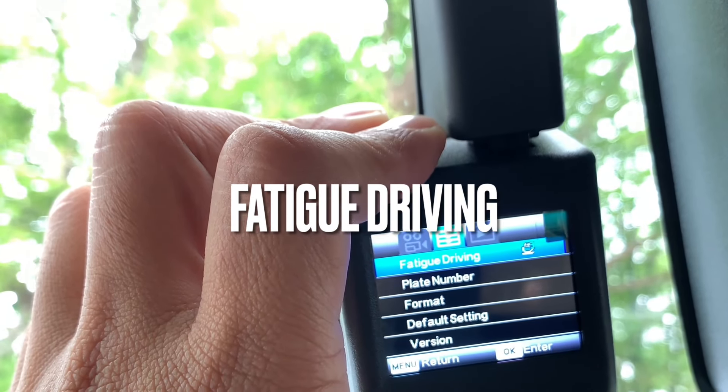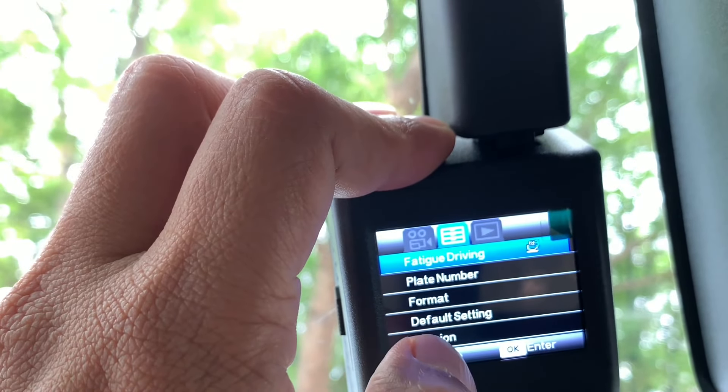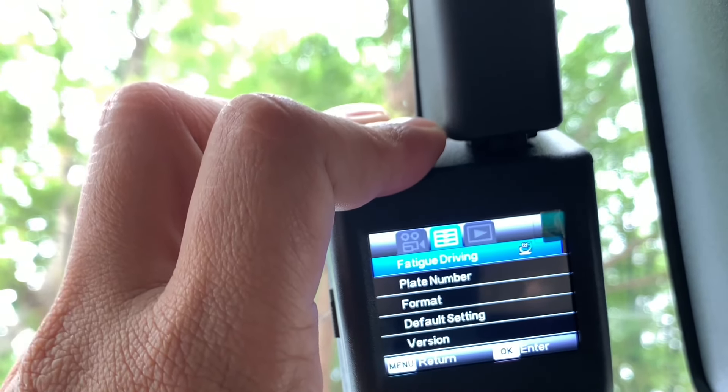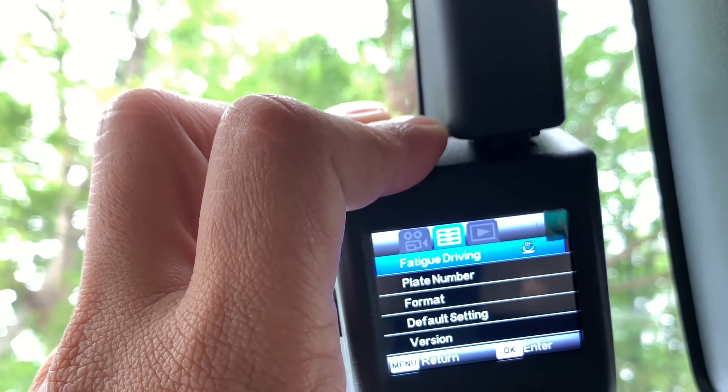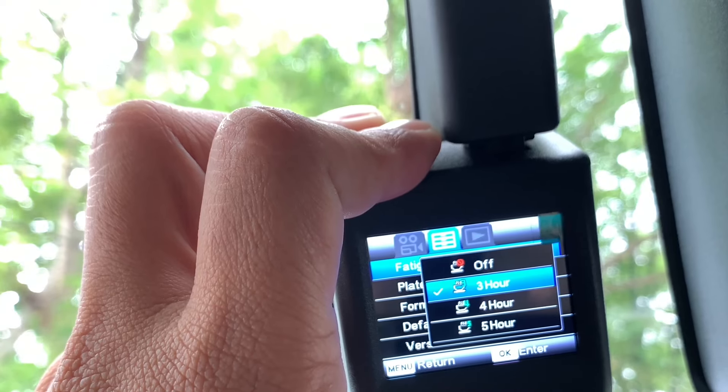Seterusnya ialah Fatigue driving — saya rasa inilah reminder bila kita dah memandu terlalu lama, dia akan remind kita untuk berehat. Ada option nak reminder selepas 3 jam, 4 jam, dan 5 jam. Tapi saya tak pasti ada kaitan dengan meter cluster — saya rasa tidak, sebab meter cluster pun ada reminder untuk kita berehat, macam coffee break.